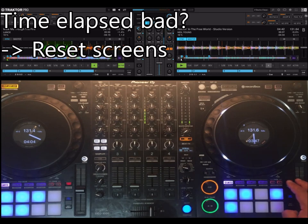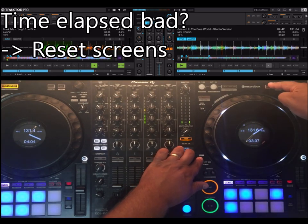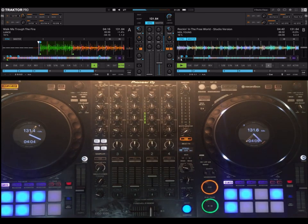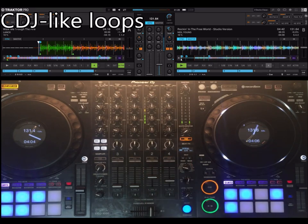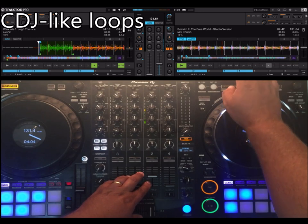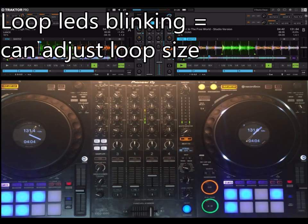On the time display, this is by far the hardest thing to make work because of Traktor limitations. When the time is not correct, for now press shift and quantize — that's your best way at the moment. So for the loops, they now work like the CDJs. You can do the auto loop as before, but now it blinks just like the CDJs.